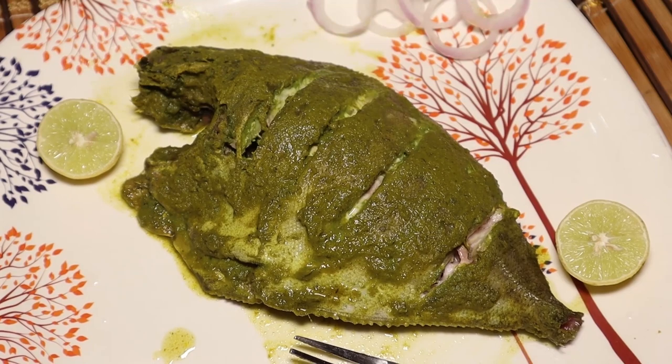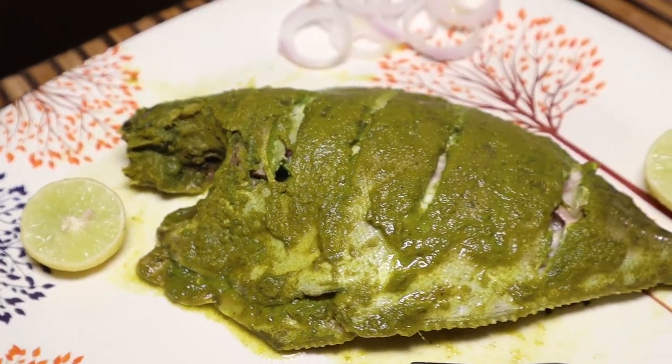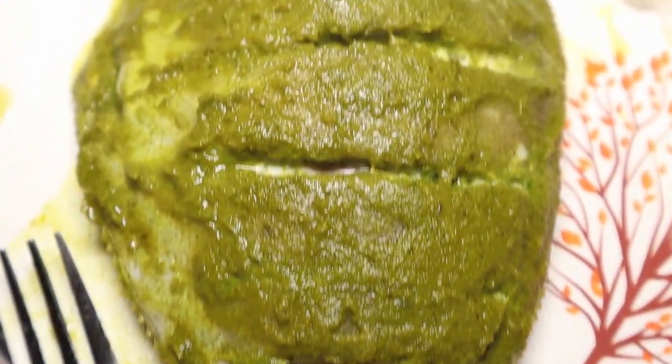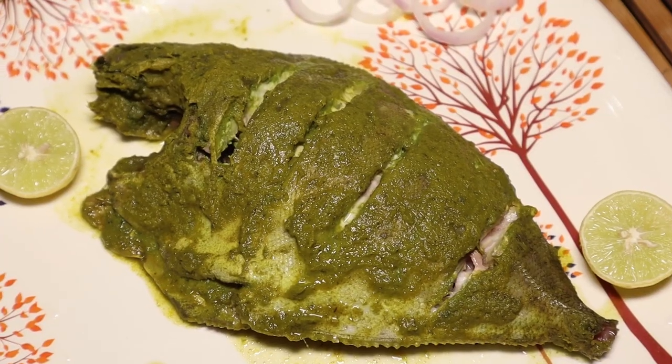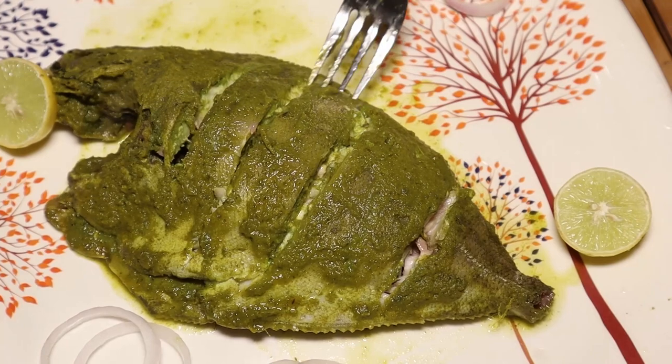Welcome to Coastal Kitchen. This is a pamphlet with green masala steamed fish. If you want to try it, please comment. If you like this recipe, please like and subscribe.